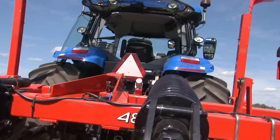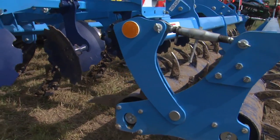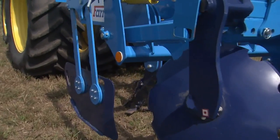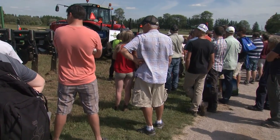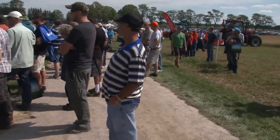Deep ripping is not new. We had deep rippers probably 20 years ago where we would go in and loosen the soil down underneath. Back then we said we had a plow pan, and that was because the soil was compacted down to about the same depth as the plow was occurring. But that was sort of coincidence. We have a compaction layer down underneath the frost layer.